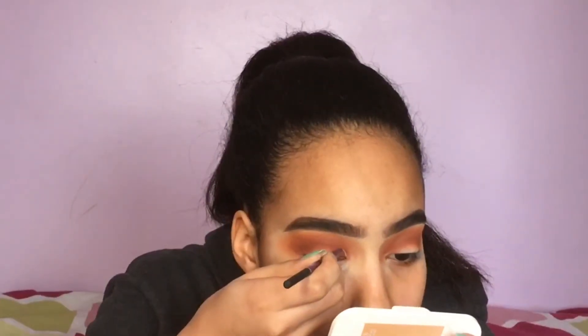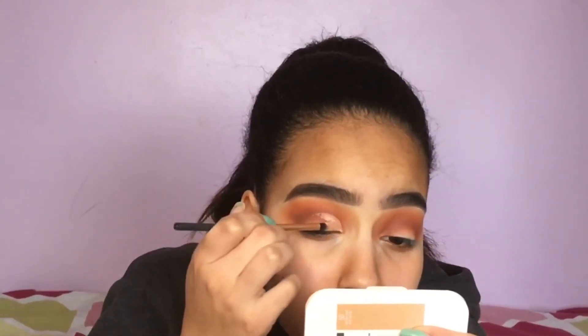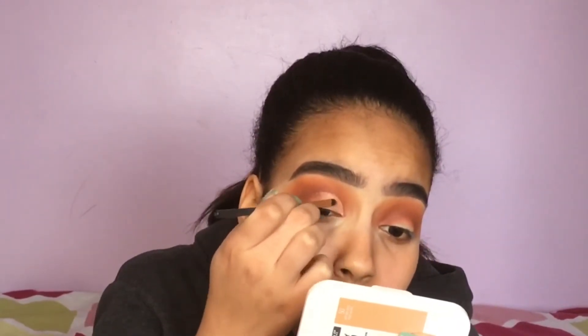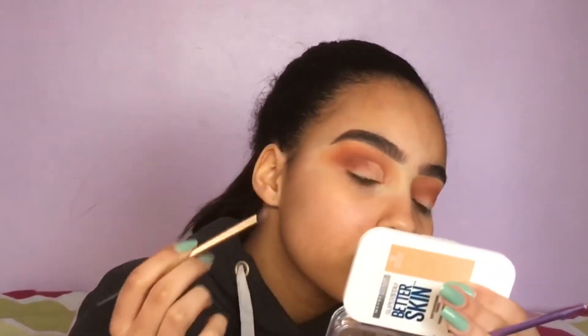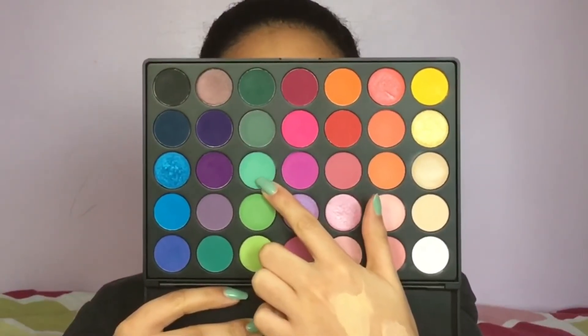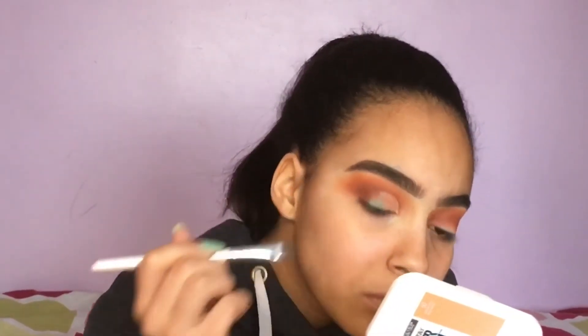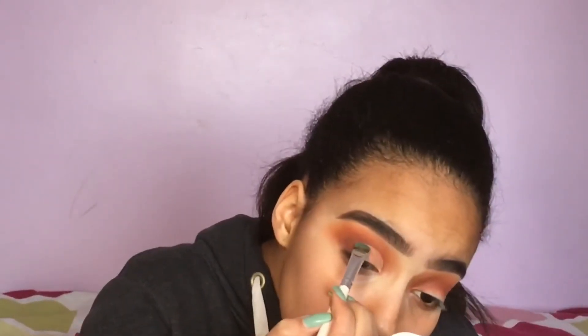I'm going to cut my crease with the Maybelline Super Stay Better Skin concealer in the shade Light, creating a half cut crease shape and filling it in. Then I'm taking the teal shade from the 35B palette and packing it on the outer corner of the cut crease. I'll use this matte shade as a great transition between the shimmery teal going in the inner corner and the dark browns on the outer corner.